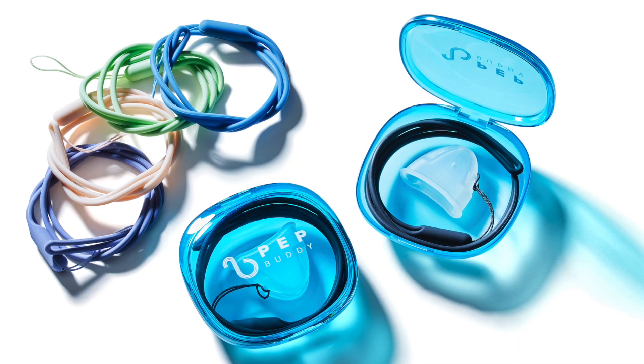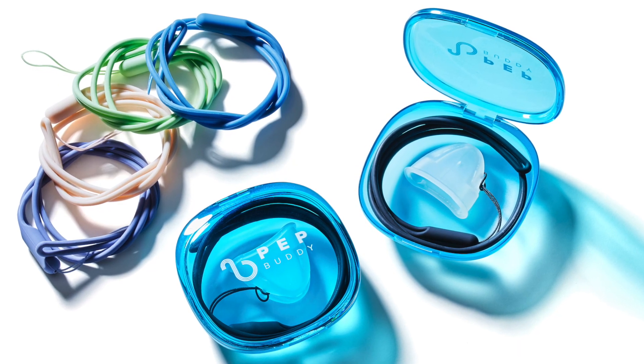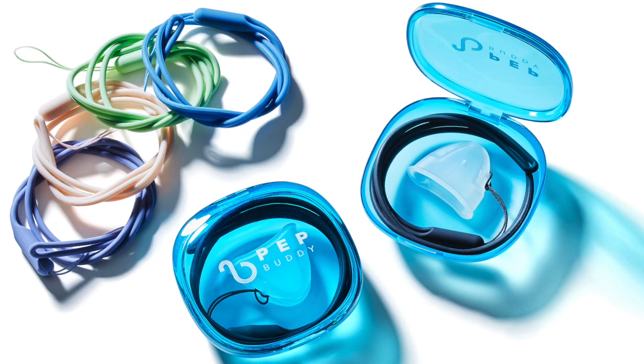If you use pursed lip breathing or if you already use a PEP device, Level 1, you might want to consider Level 2, because now you're ready for a higher pressure and even slower breathing. Most people prefer getting a bundle — that way you have both devices at a lower cost.